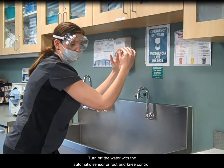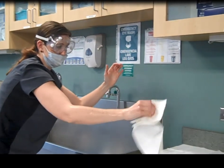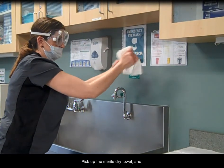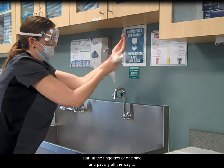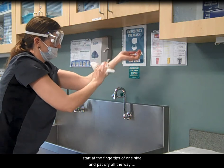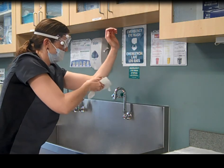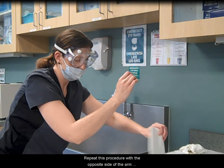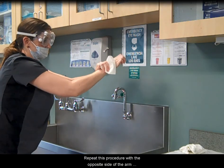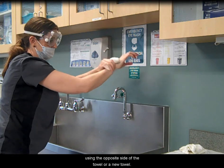Turn off the water with the automatic sensor or foot and knee control. Pick up the sterile dry towel and, keeping it several inches from your body, start at the fingertips of one side and pat dry all the way down to the elbow. Repeat this procedure with the opposite side of the arm using the opposite side of the towel or a new towel.